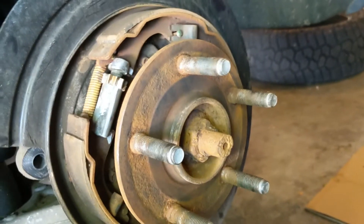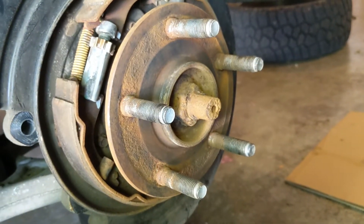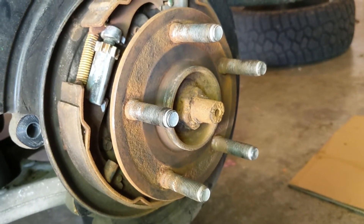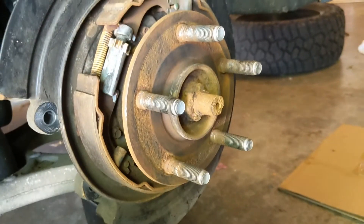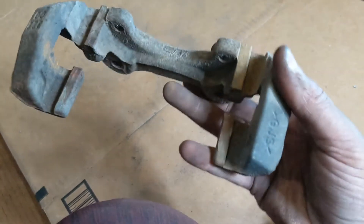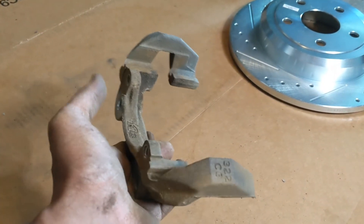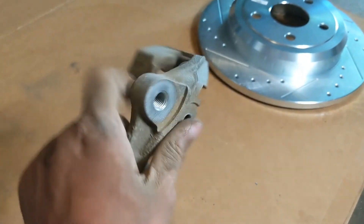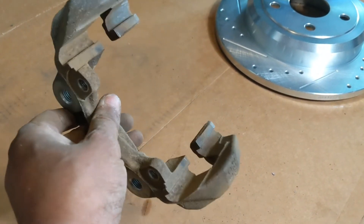I've taken my wire brush and some brake clean and done as good a job as I can cleaning up the hub before I put my new rotor on. I'm also going to use the brake clean to clean some of the factory oil off of the rotor before I put it on. I'm going to take the wire brush and some brake clean to the calipers and clean those up before reassembling. Here's my caliper beforehand — you can see there's some brown grime in there — and after about 10 minutes of scraping and spraying, it's all cleaned up.